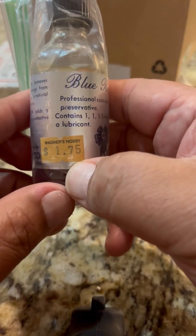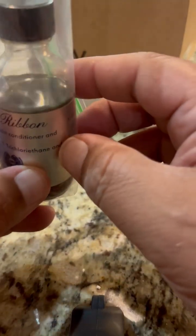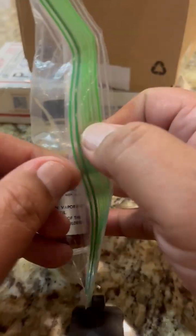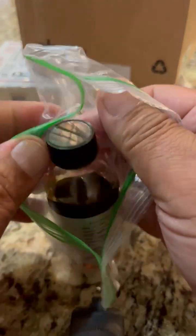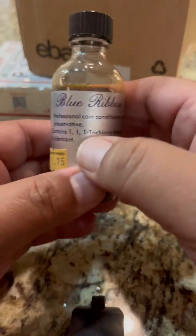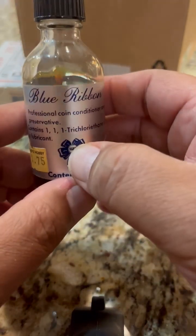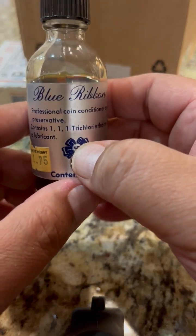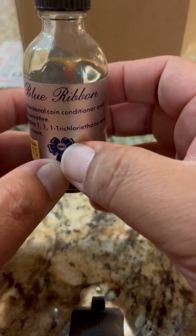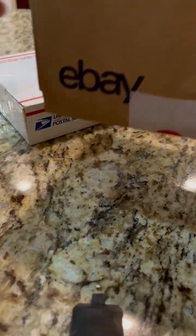This is called the coin conditioner. It was made in the 60s — look at that, Wagner's Hobby, for a dollar seventy-five back in the day, and two ounces. Pretty sure all the ones I've ever seen have about this amount of liquid in them, so I'm fairly certain this is a full bottle of actual Blue Ribbon. Before they made this they used to make something called Care, and then they started making Blue Ribbon. Care is probably more rare than this stuff — I see Blue Ribbon pretty often, but Care I don't see very often at all.